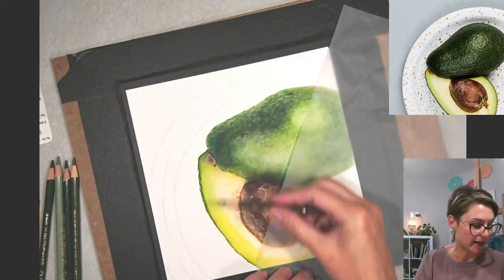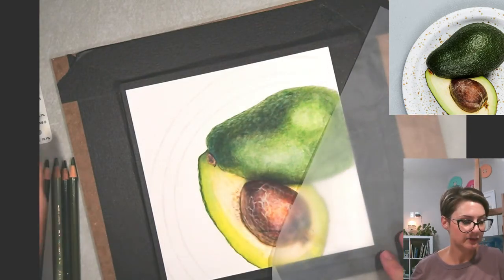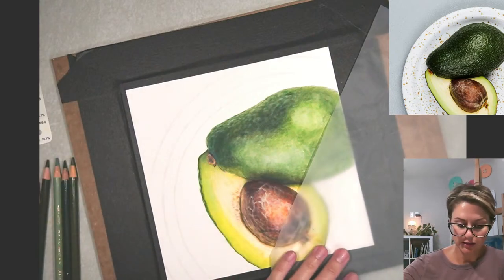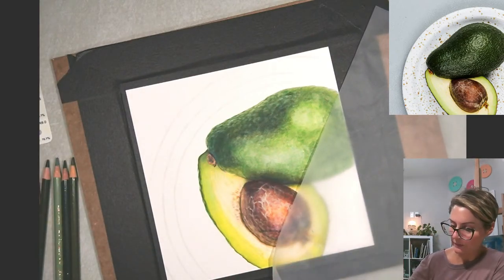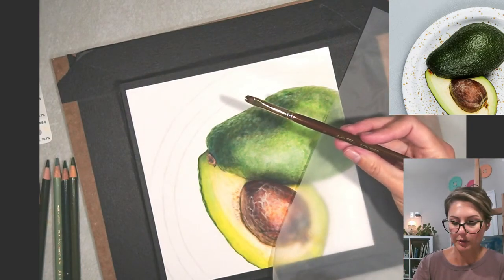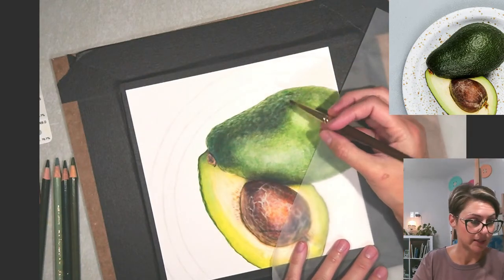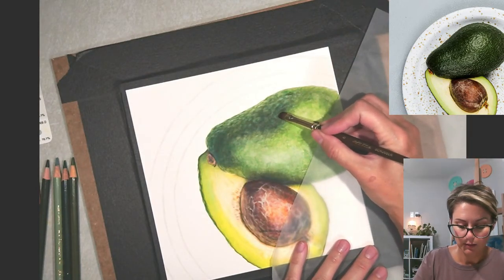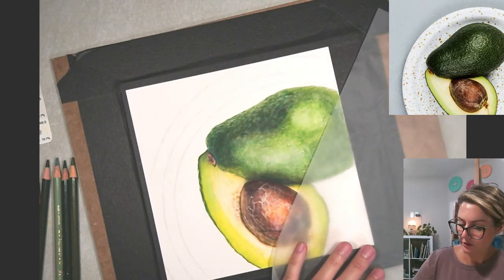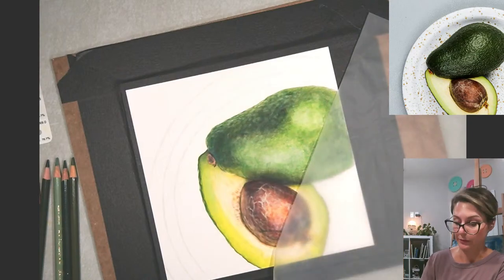I had to have that initial foundation, that initial gradient down first. I'm actually going to switch to a softer bristle brush — this one is just a synthetic Taclon, a number six scrubber, it's a Hobby Lobby brand, nothing special. The Taclon bristles will hold on to more mineral spirits than the hog hair bristle brushes do, so do be careful when you are switching between brushes.